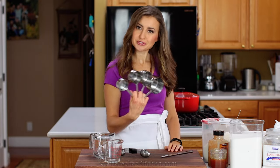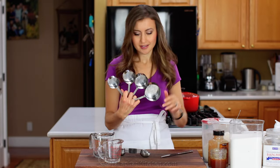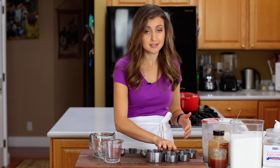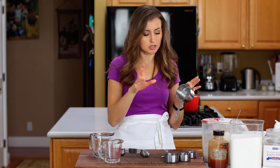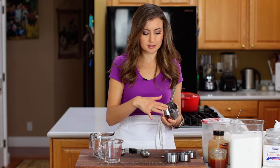We start with tools of the trade — nothing fancy, inexpensive things that you can get anywhere. We've got our dry ingredient measuring cup, which you're going to use for things like flour, sugar, and also thick wet ingredients like sour cream.